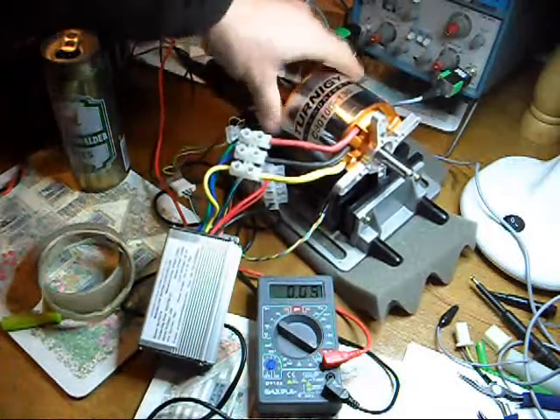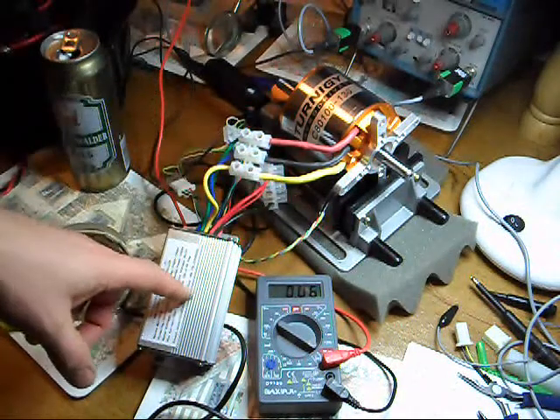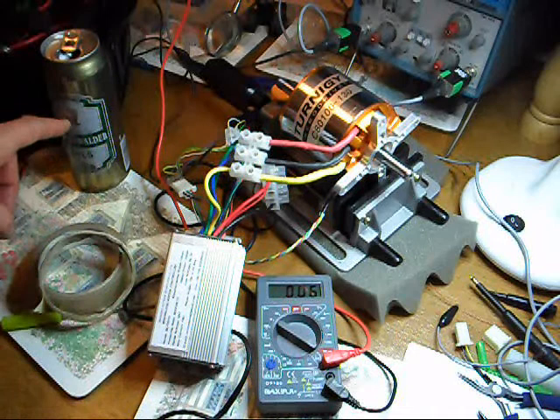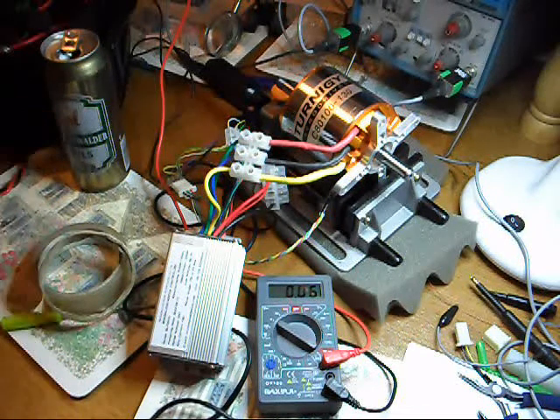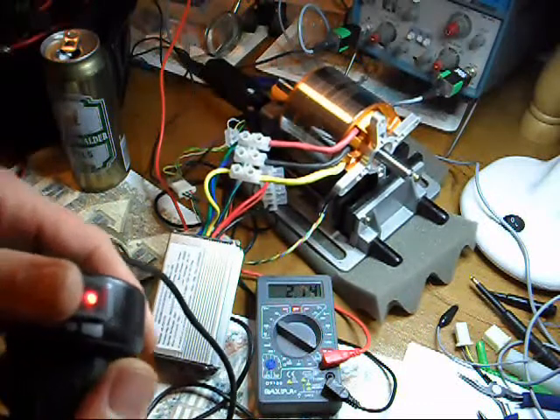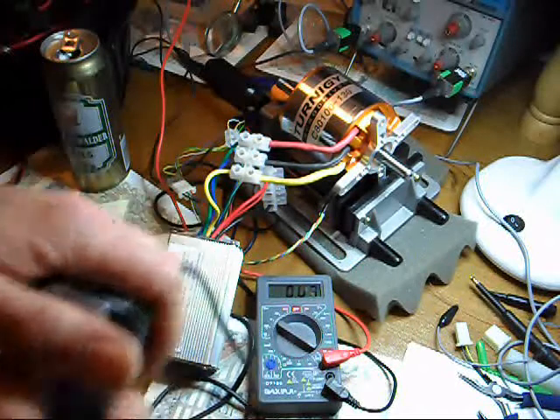8100 turn motor, modified with hall sensors, a 6-FET E-bike controller. Let's have a look at the throttle response — it's reasonably quick but it's not instant.